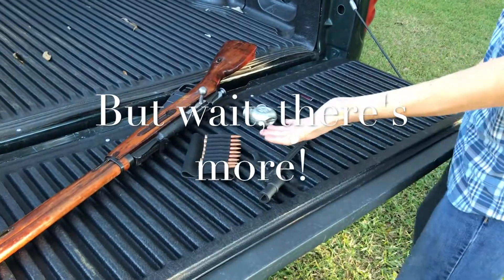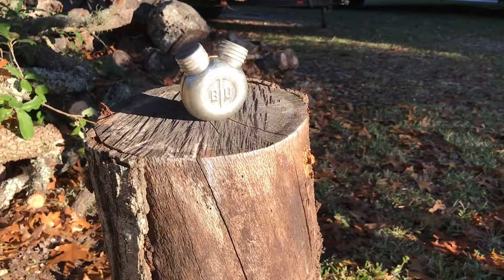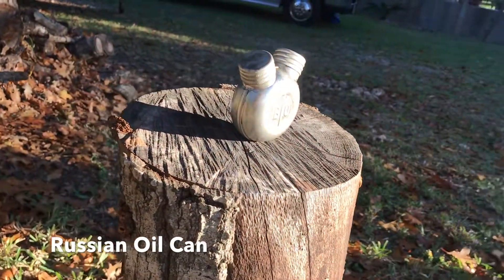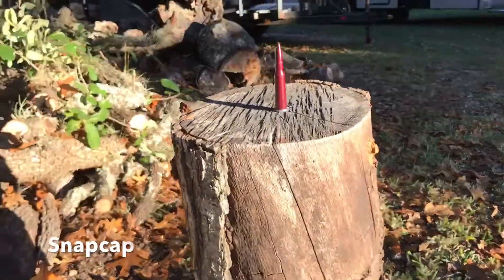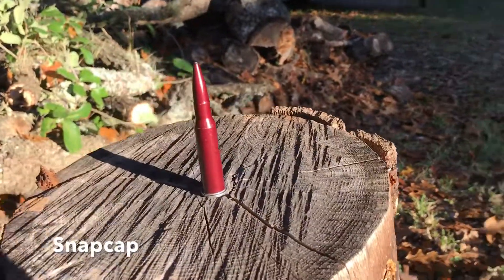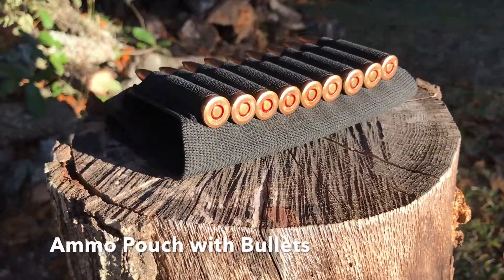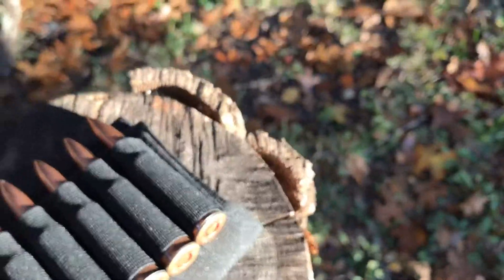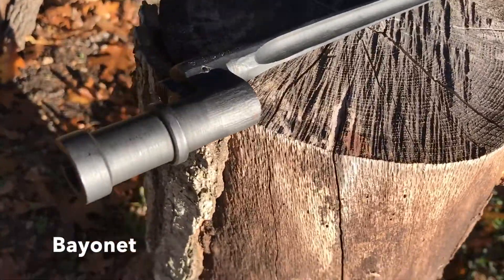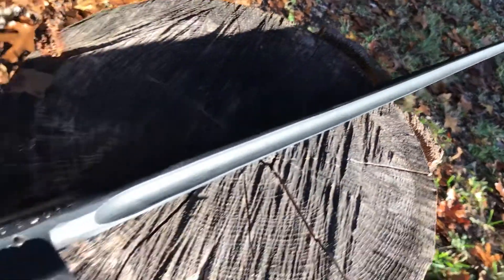But wait, there's more. So not only do we have a great rifle for you, but if you buy now, we'll throw in some accessories completely free of charge. We have a Russian oil can for you to oil up your rifle on the go. We have a snap cap so you can practice loading and firing your weapon without live ammo. We have an ammo pouch along with a few extra bullets for your ammo carrying needs. And finally, we'll include a bayonet so you can get everything that the Mosin-Nagant has to offer as a weapon.